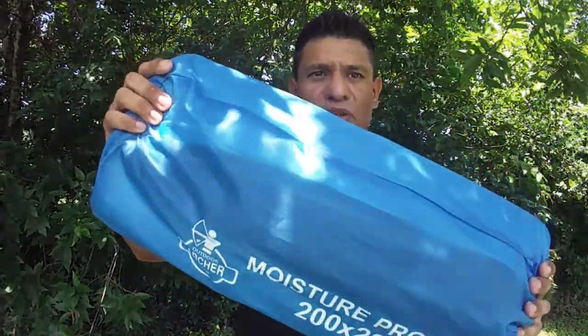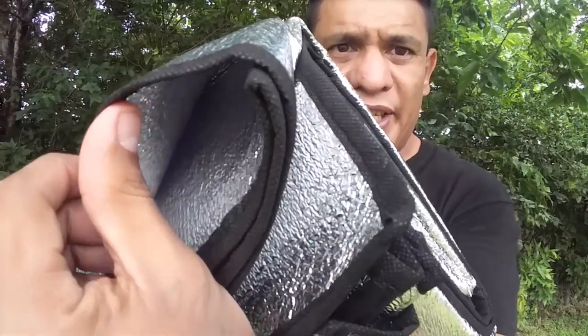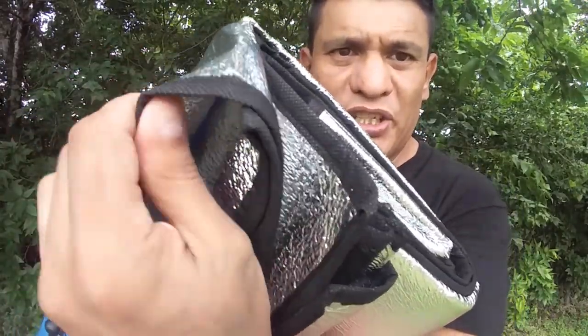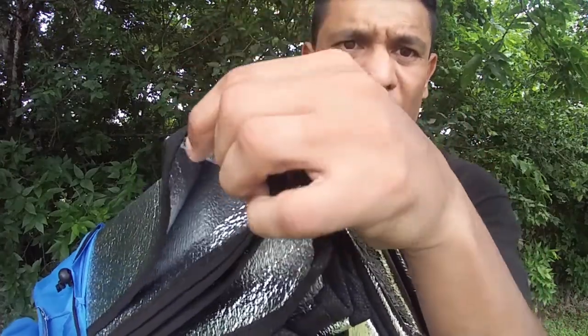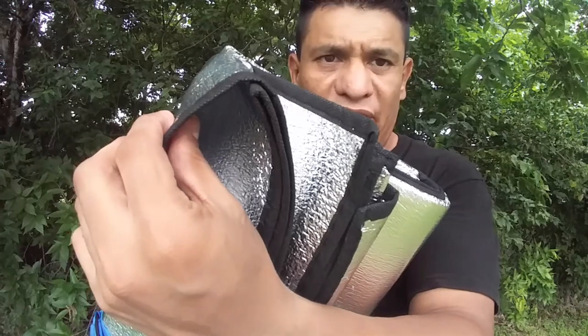What I want to show you right now is the thickness of this pad. This is the thickness of the pad. It's really nicely constructed and it does have reflectant on both sides.